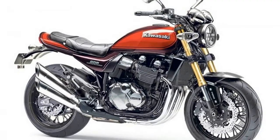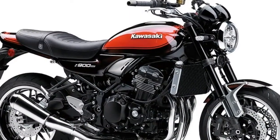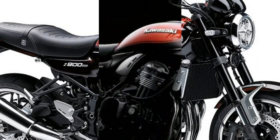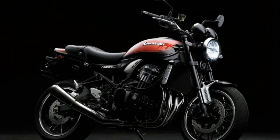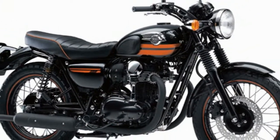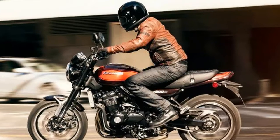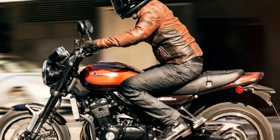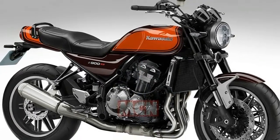Z1-inspired styling cues abound, from the ducktail back and an oval rear light, to the machined engine fins, textured metal tank and side panel badges, replica cam covers and clocks — which use the same typeface and needle shape, resting at the same angle at zero as the originals. Step back and you'll see how the new upper frame shape allows the seat and slim, teardrop-shaped fuel tank, which extends down behind the side panels, to be placed horizontally like the '72 machine. From above, the Z900RS has the same slinky hourglass shape.